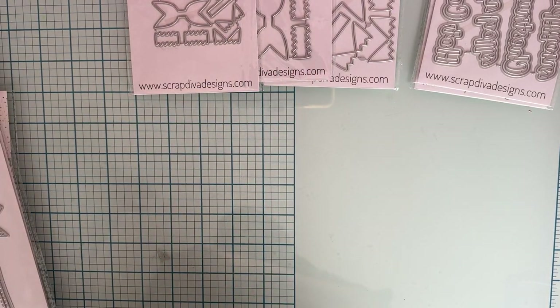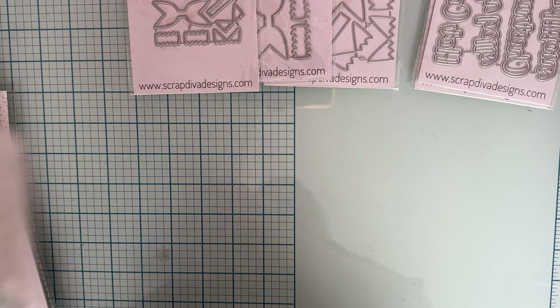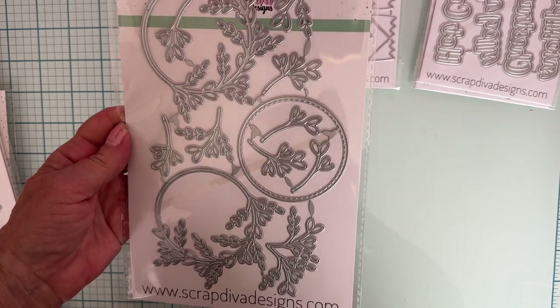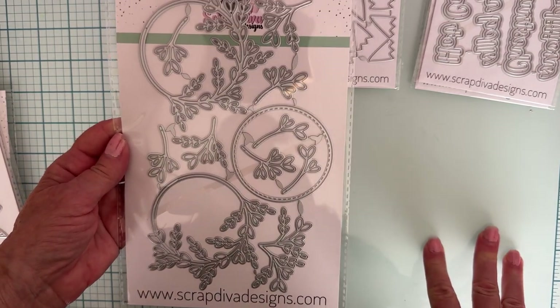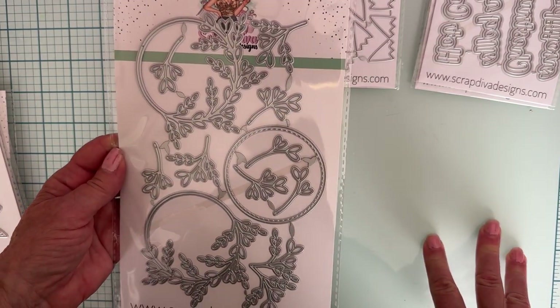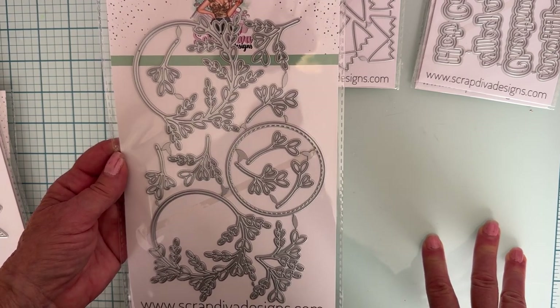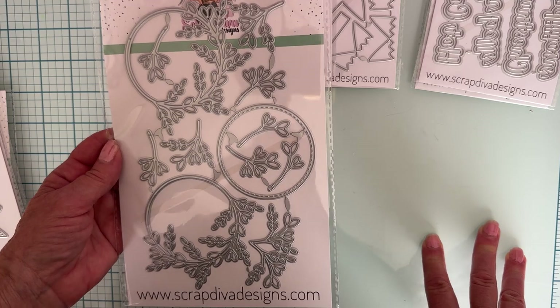Then the next one is called Branches and Ornament Wreath Set. This will be pretty — you can make some pretty embellishments. It will be gorgeous for the front of a Christmas card, and you can even make a shaker. Very cute.